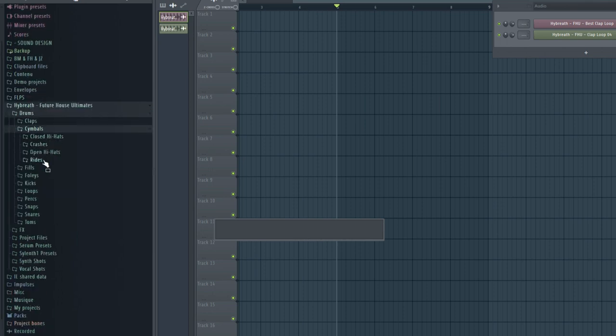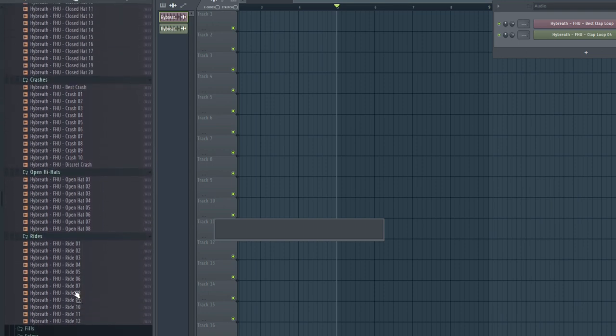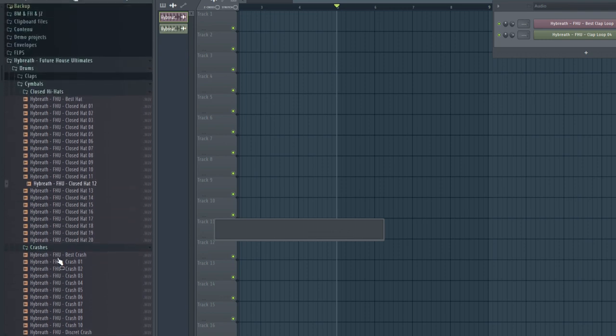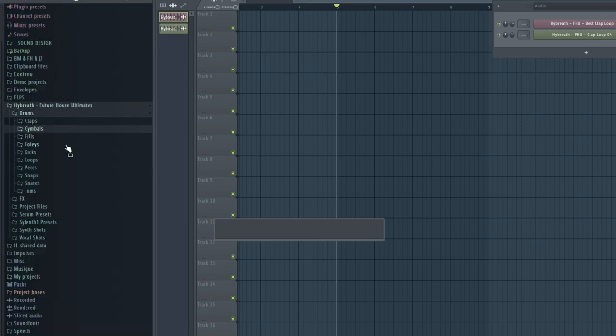We also have cymbals with four different folders: hi-hats, crashes, and rides. By the way, this hi-hat has been used in all my music projects — it's simply amazing. It fits in any genre and is super powerful.